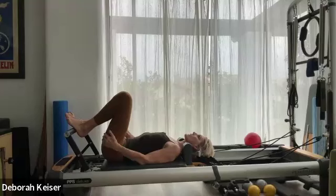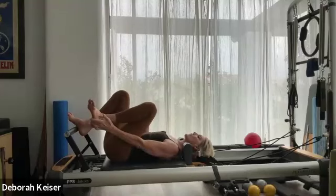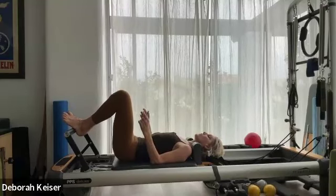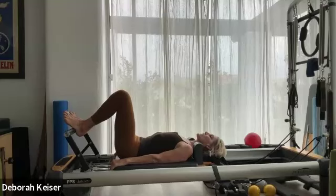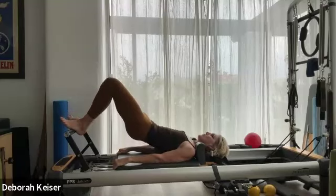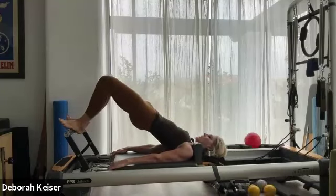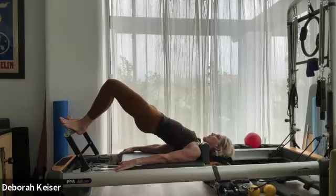Headrest is all the way down. Start in a narrow V, a little north of the heels, toward the arch. Take the carriage out literally an inch to just engage those springs. Arms are long, neck is soft. Imprint, scoop, and come up into your bridge — lifting through the hips, flattening and widening through the shoulders. Release the neck and jaw, take the carriage out. Sticky feet, pull that carriage in. Take it out, pull, pull, pull. Two more, last one.